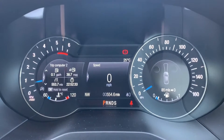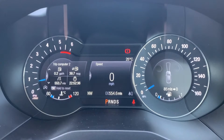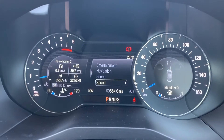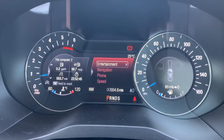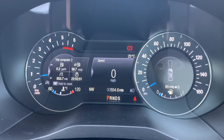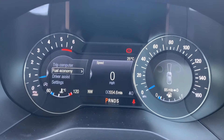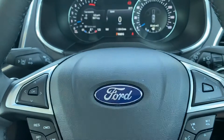Now inside the car, we're going to start with the dials — on the left-hand side the rev counter, and on the right-hand side the speedometer and fuel gauge. In the middle you can see a digital readout for the speedometer. That information can be changed using buttons on the steering wheel — you can have your entertainment menu, navigation, phone menu, or the speedometer. You can also see there's a trip computer; again you can change that information using the buttons on either side depending on which display you're changing.